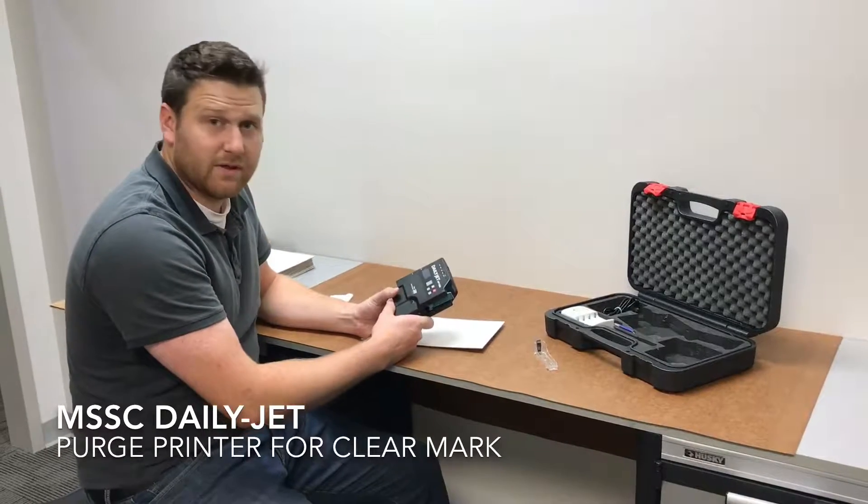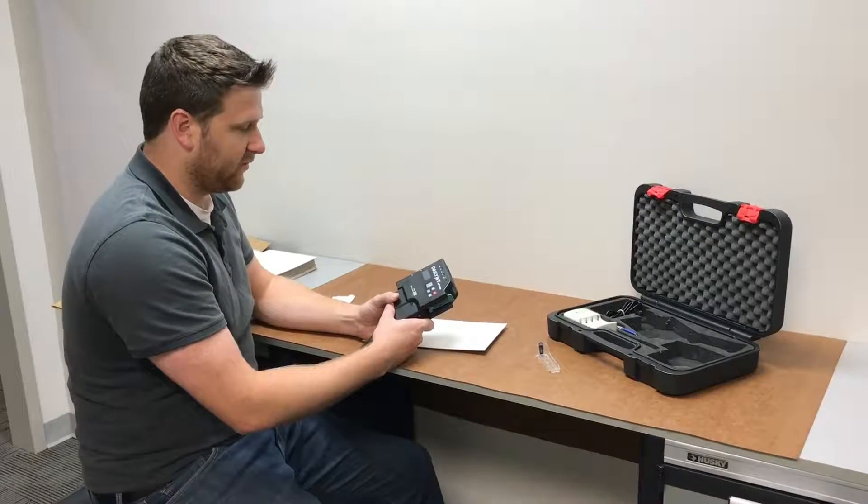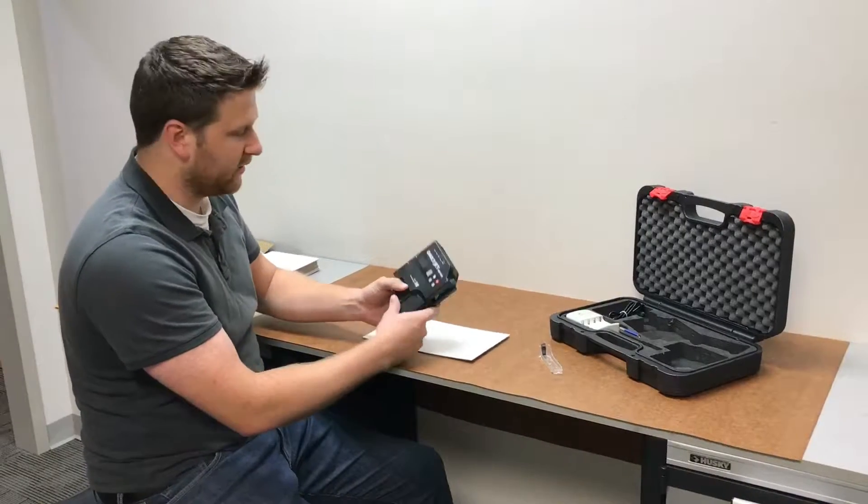Today we're going to learn what to do whenever your cartridge is printing blurry. There are two different options. Option one is to purge your print.